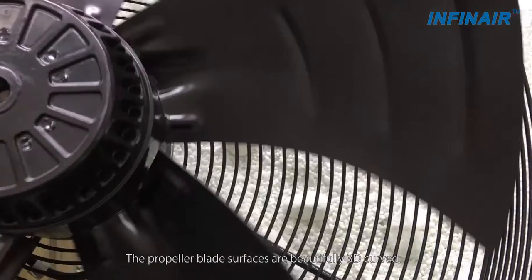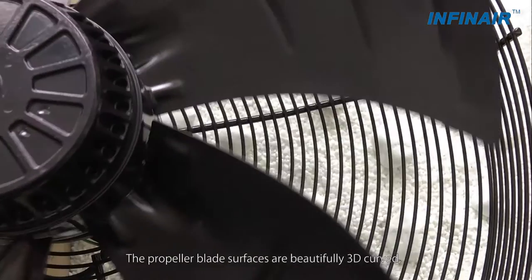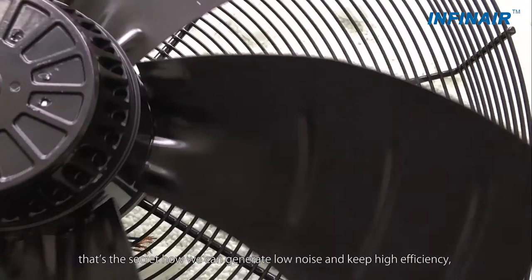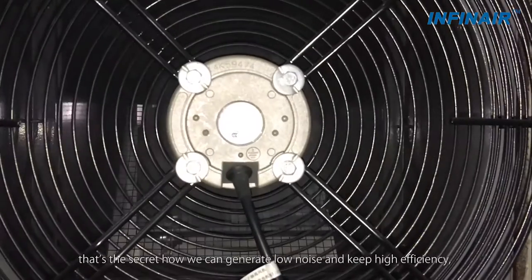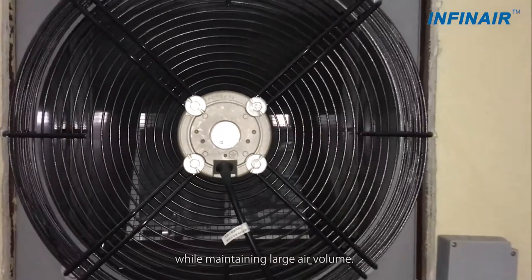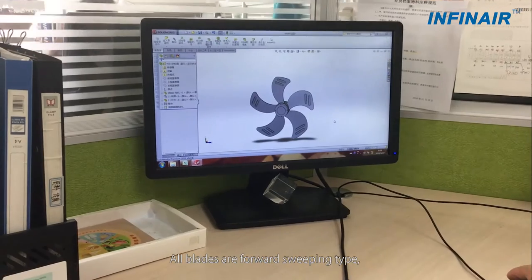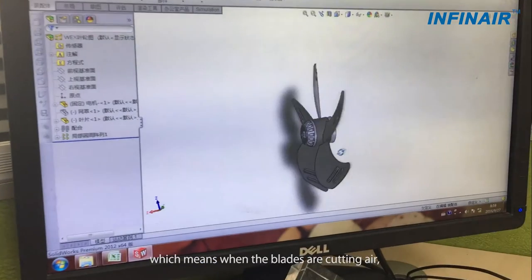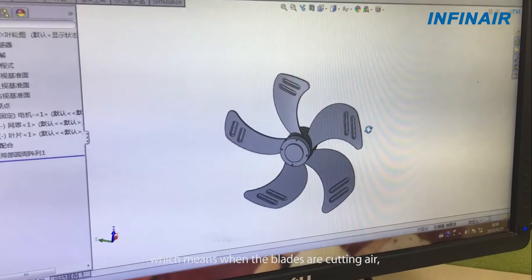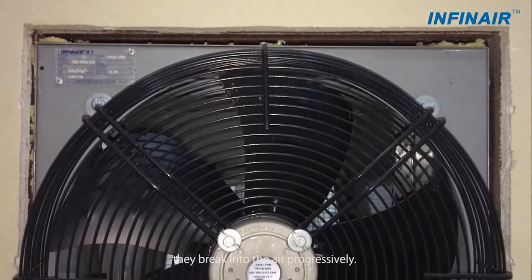The propeller blade surfaces are beautifully 3D curved. That is the secret of how we can generate low noise and keep high efficiency while maintaining large air volume. All blades are forward sweeping type, which means when blades are cutting air, they break into the air progressively.